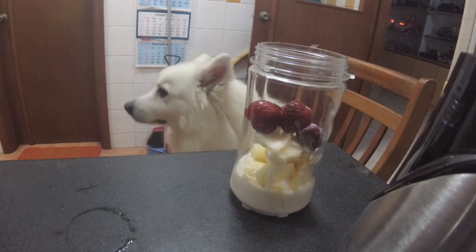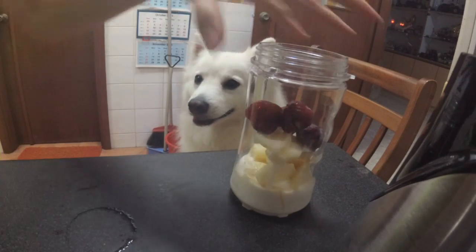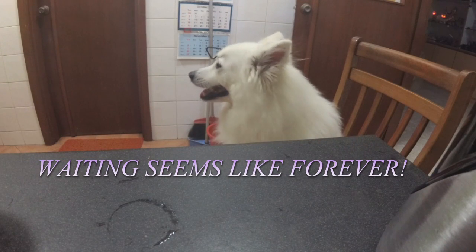This is only too little — I need more milk. Before we close the blender, we have to add some water, and somehow, for some reason, this is taking forever.